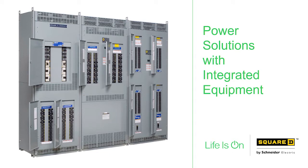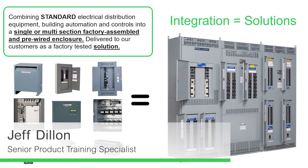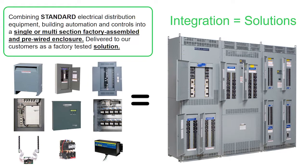This session is about power solutions, and the product we're going to talk about is integrated equipment. As the name implies, integrated equipment is merely consolidating many of the distribution products that we sell individually, as seen on the left of the slide, into one enclosure and hence one piece of equipment. The photo on the right is for a very large retail chain customer and shows the following components in an IPC2 — Integrated Power Center 2 — which we'll define in more detail later on.